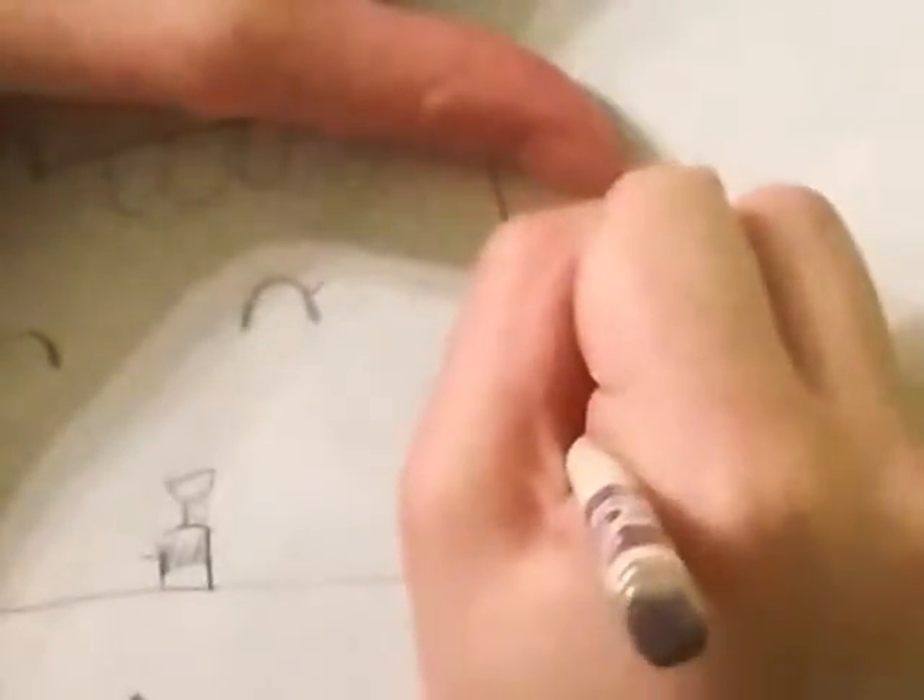Make sure you're doing this with pencil because I do make mistakes, so you don't want to use a pen and have to start all over. You can also use the back of the piece of paper.